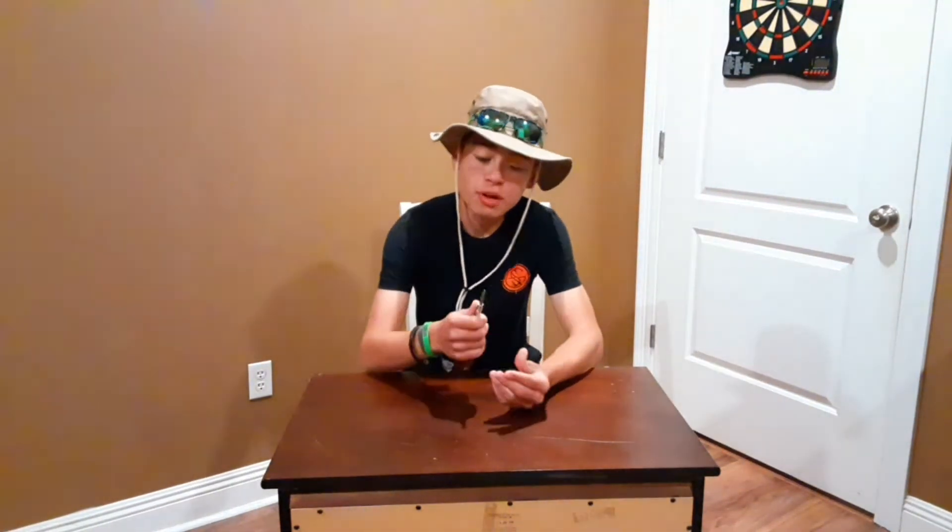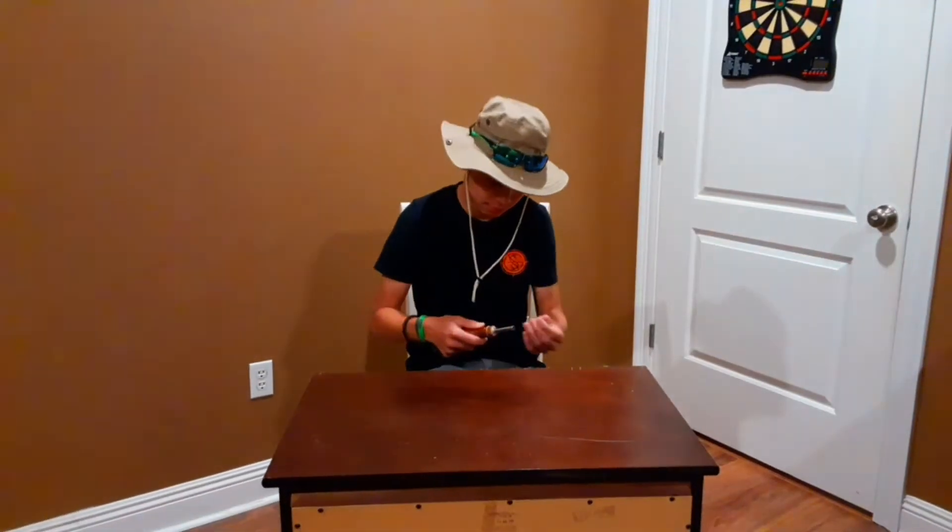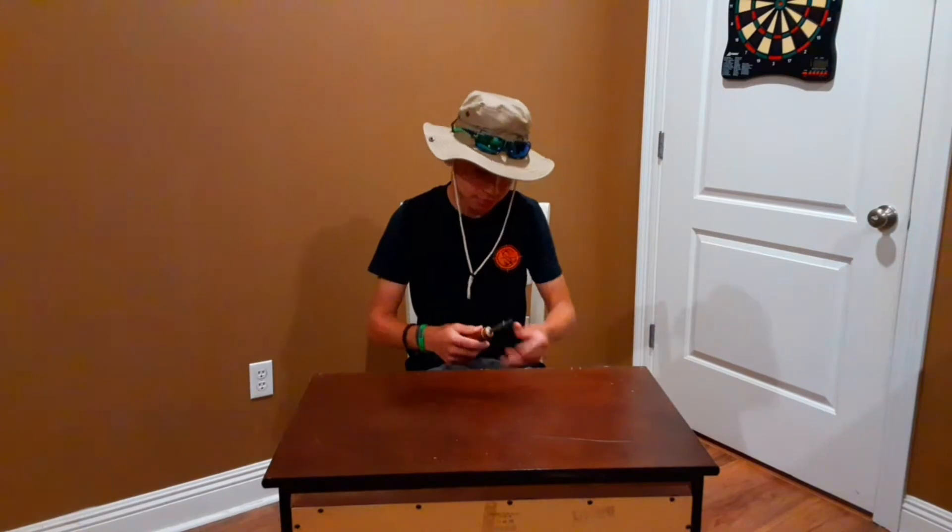Hey guys, welcome back to a brand new episode. Enjoy today's video — we're going to be doing a tour of my room.